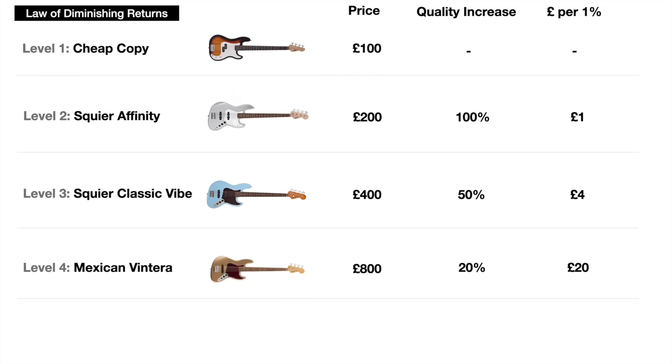You start to see that as you move up through the levels, you end up paying more and more for slight improvements in quality. Finally, level five — doubling our money all the way up to £1,600 — we can now buy the made-in-the-USA American Professional bass. Twice the price of the Mexican bass — is it twice as good? Certainly not. The Mexican Vintera is already a really nice bass. The USA model brings some premium feel and extra features, but it's not twice as good — I'd say about 20% better. That's £800 extra for 20% quality improvement, or £40 for every 1% gain. These numbers are just there to illustrate the concept.